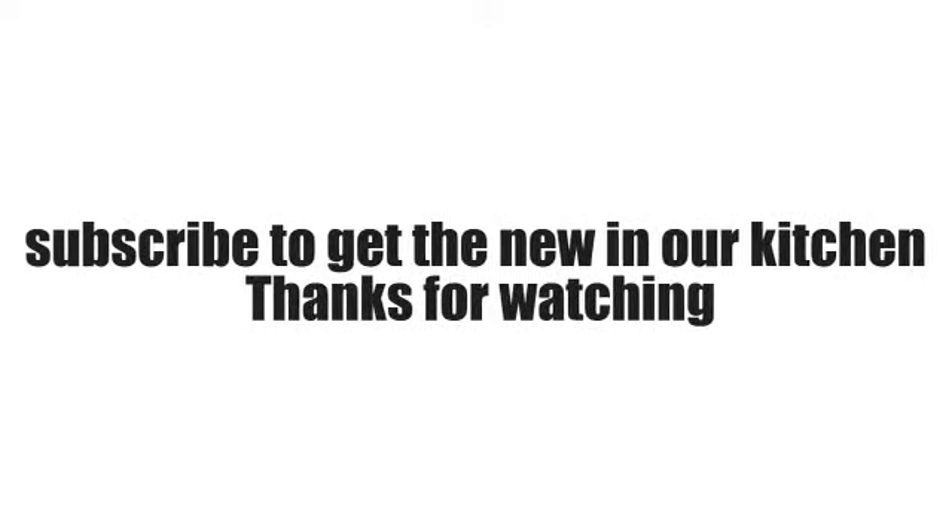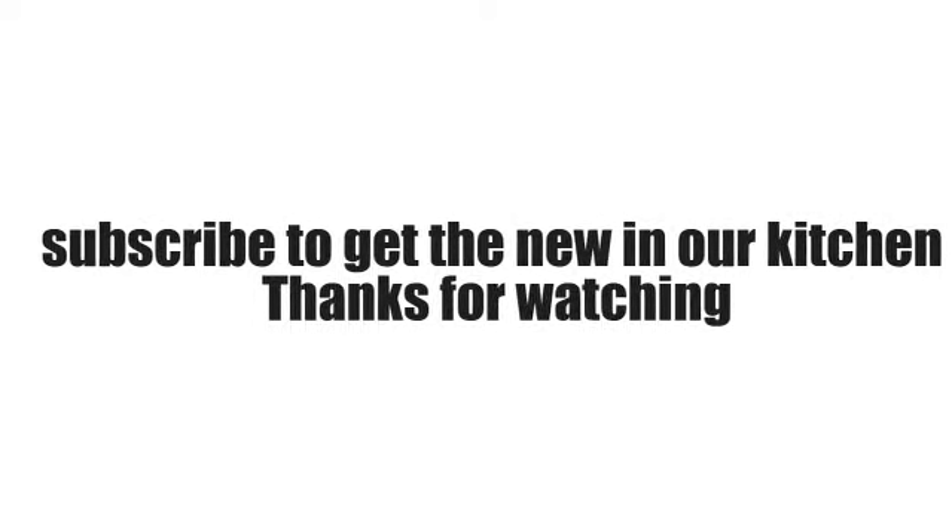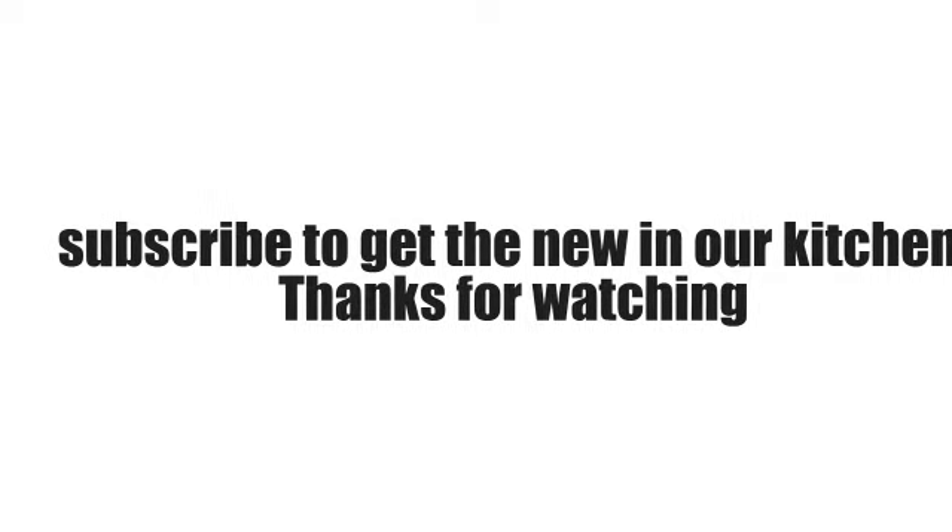I hope you enjoyed the recipe. Thank you so much for watching — subscribe for more delicious recipes!